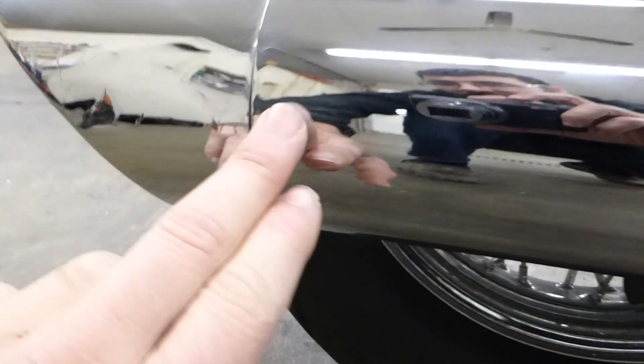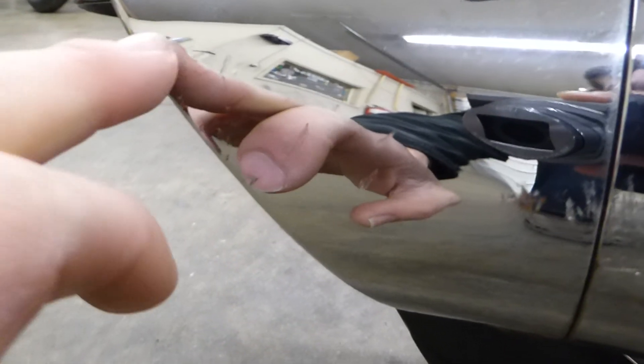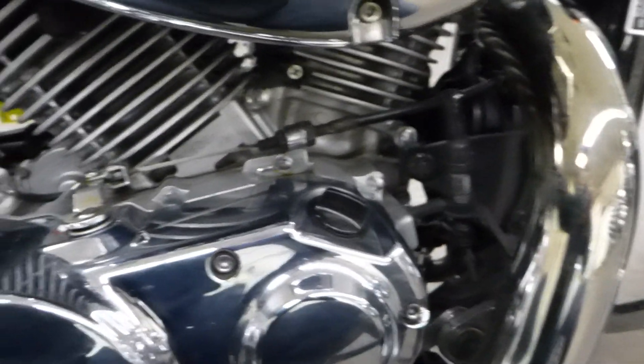Coming down here, some really light scratches right there on the side. This all looks good. When you come to this plate right here, there's just kind of little tiny imperfections all over it — light scratch, scuff, scuff, scratch — just a bunch of little minor stuff. Nothing that would stop you from buying the bike, but I want to point it out. The exhaust looks nice, engine's nice and clean.